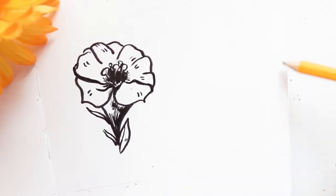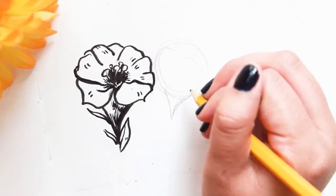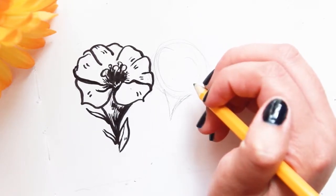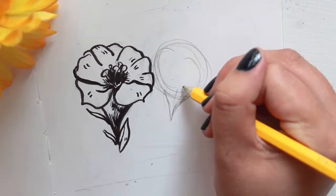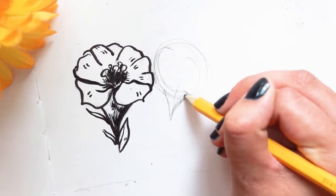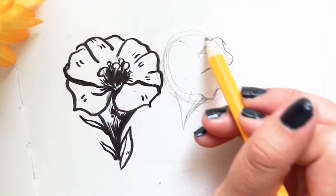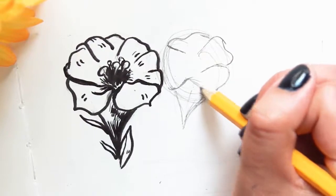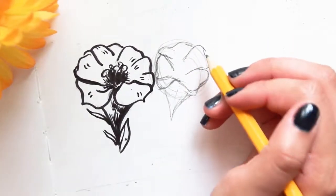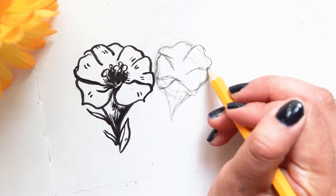Now I am going to show you how you can take these steps to keep making other flowers to incorporate with other drawings. I'm going to do the same steps but this one I'm going to make it more like you're seeing it from the side rather than the top. So I'm going to make this triangular shape a little bit longer, and from the edges I'm going to start making some petal shapes. I'm following the rule of dragging the petal lines down towards the middle.